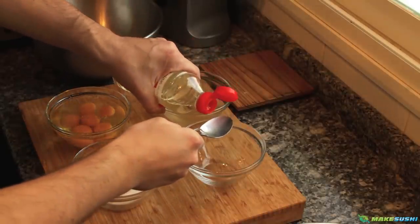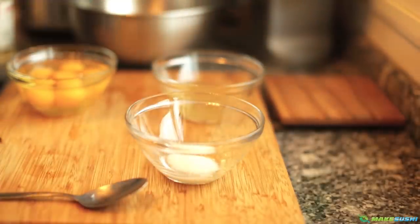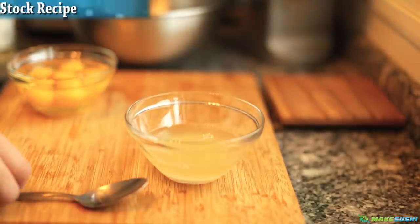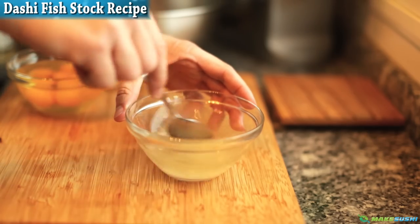I'm just going to add one tablespoon of mirin, which is a Japanese rice wine and is very sweet, and now add 25 grams of sugar and two grams of salt — I've just added both of them into one bowl to make it easier. I'm going to add 120 milliliters of dashi stock. If you don't know how to make dashi stock, check out the link on the top left corner of your screen. I'm just going to mix this until the sugar dissolves into the liquids — this might just take a little while.